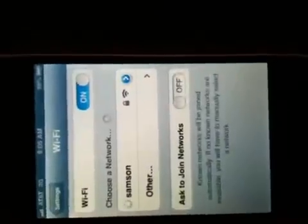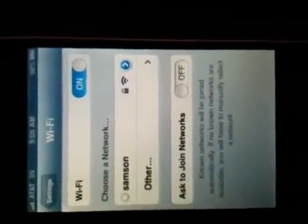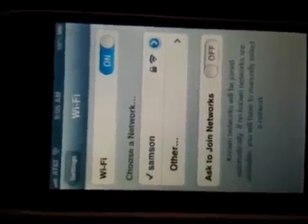Here is our network at our house. Of course, I need to type in the password — hang on. I've got my Join button. Hit that. And here we go — it's searching, it sees it, and boom, I'm back online.